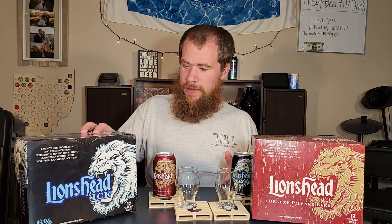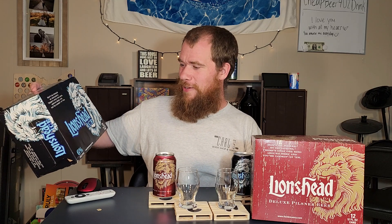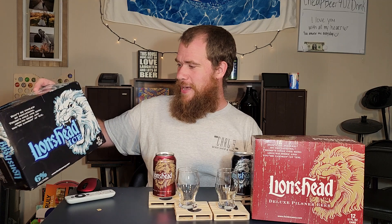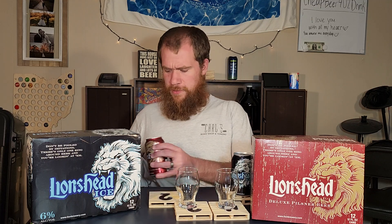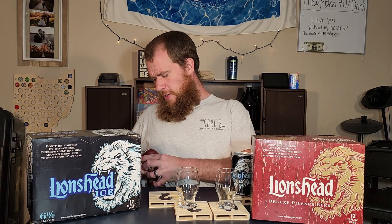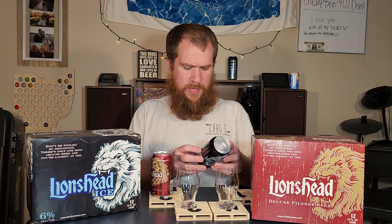The ice beer is 6%, which is pretty high for an ice beer. Sometimes you'll see them at 5.5, sometimes creeping up to 5.9, but we're rounding up to 6% for the Lion's Head Ice. I'm super excited to try it — big fan of ice beers. They're usually a good balance if you want a stronger beer, and they still taste pretty good compared to their regular counterparts. How about we start with the Deluxe Pilsner and then make our way over to the Ice?